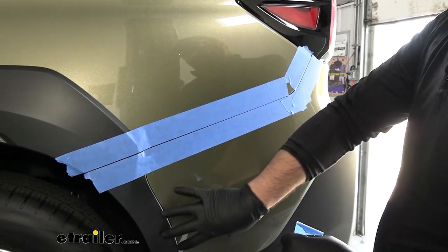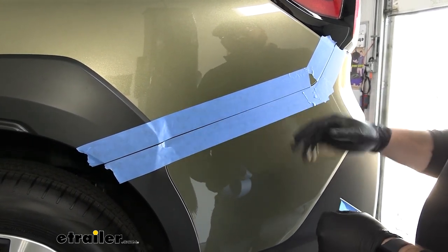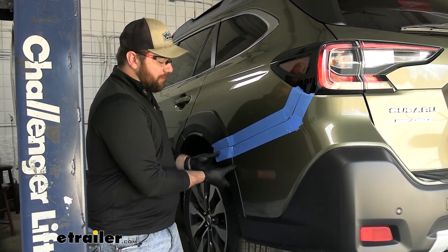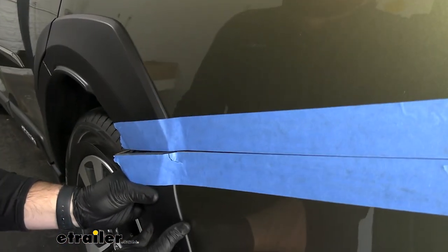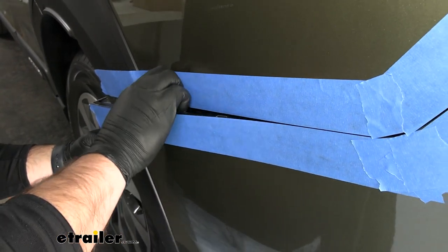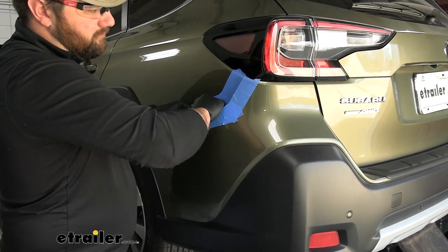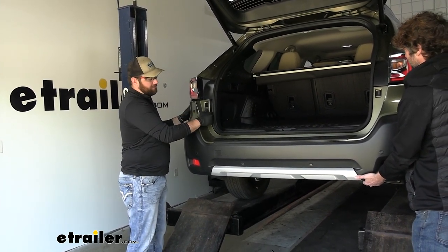Before we take the fascia off, we like to tape the joint — one piece of tape on each side of the line — so that when you're pulling the fascia off you don't risk the fasteners on the inside scratching the paint. Now just pull back on the fascia. This part can be intimidating, but the fasteners in here are a lot looser than on a lot of other vehicles. Get your fingers in behind there and pop them out one at a time as you go up. With the rear hatch open and an extra set of hands, we can pop it off the rest of the way.